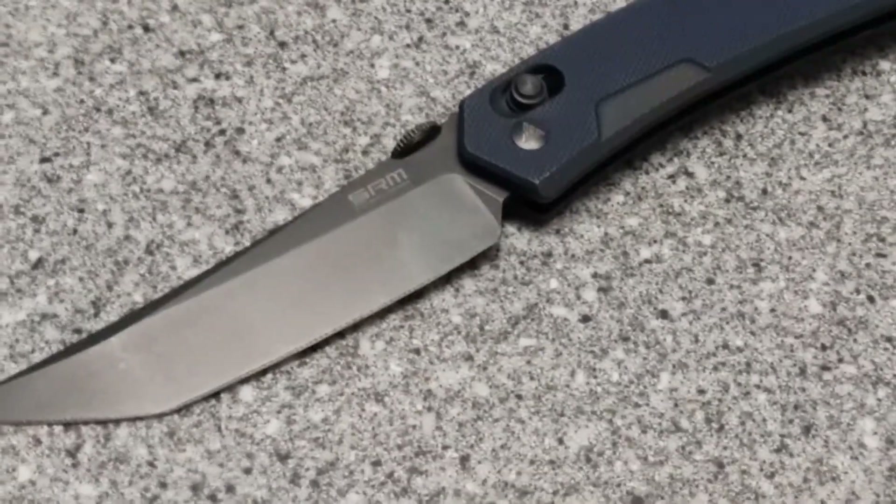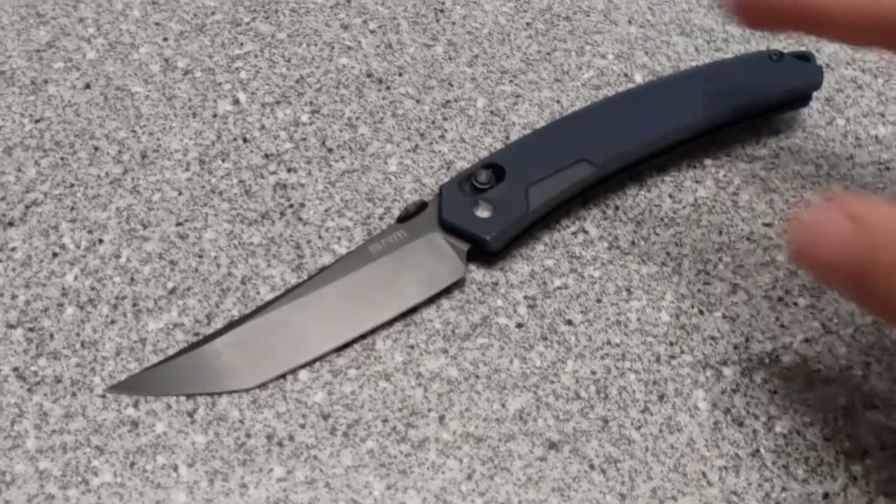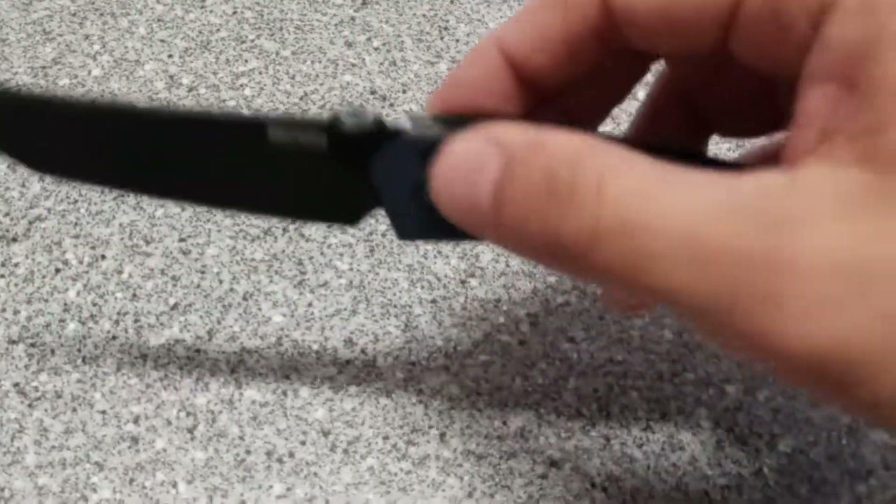Blade length is 3.57 inches. It's got this thing they call an ambi lock. I don't know the deal about it exactly.